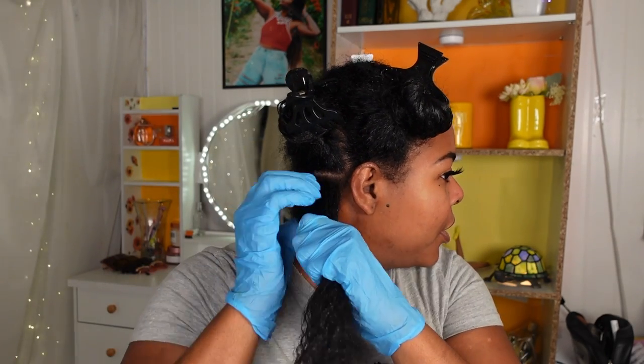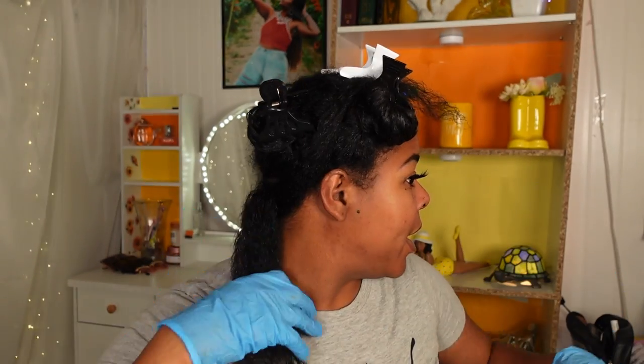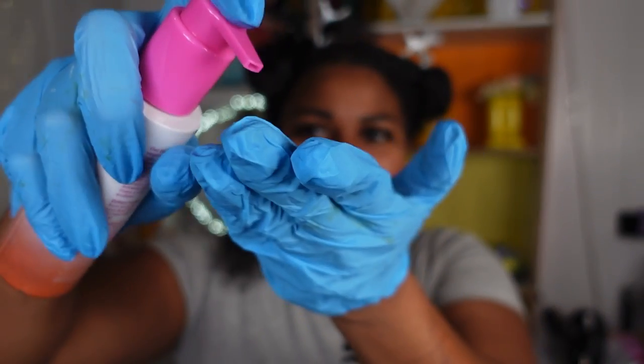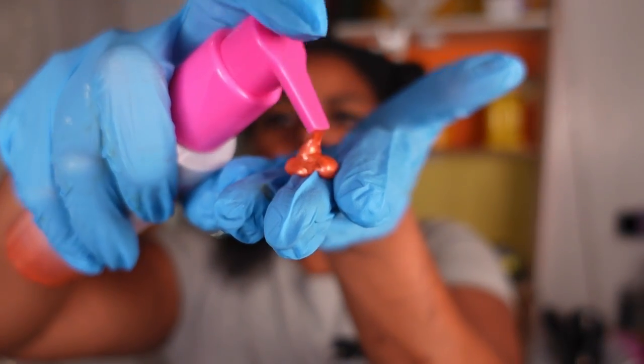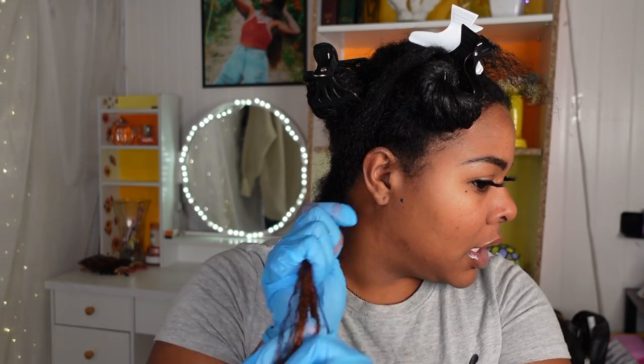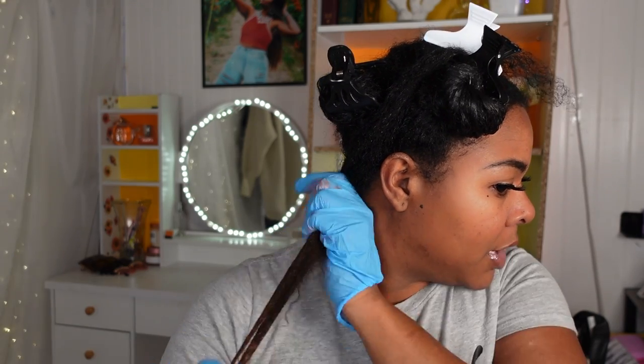I'm breaking this section down even further — we're going to do two back here. I'll clip one aside and start with the first section. I scooted up so you guys can see. I'm going to apply Sunset first. I'm squirting out the color starting at the bottom and applying all the way up the hair. The color is subtle right now but it's definitely there.